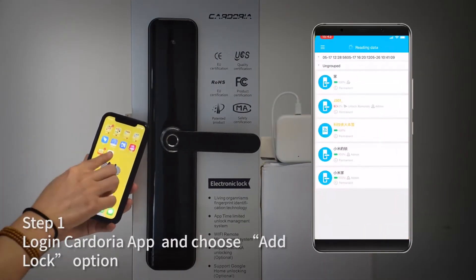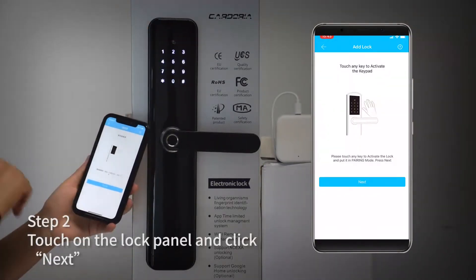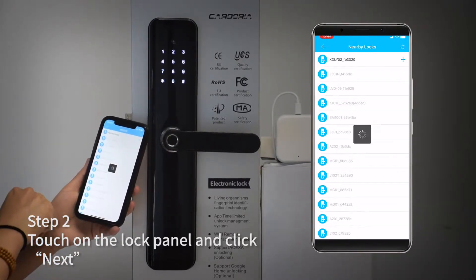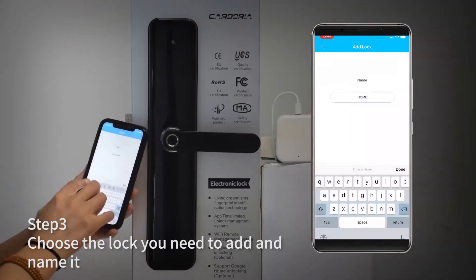Step 1: Log in the Cadoria app and choose the add lock option. Step 2: Touch on the lock panel and click next. Step 3: Choose the lock you need to add and name it.